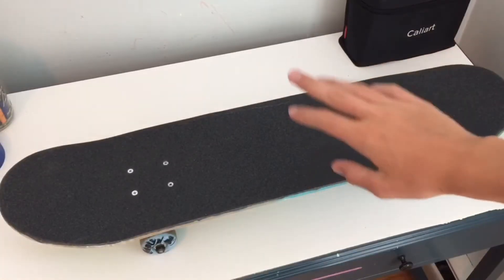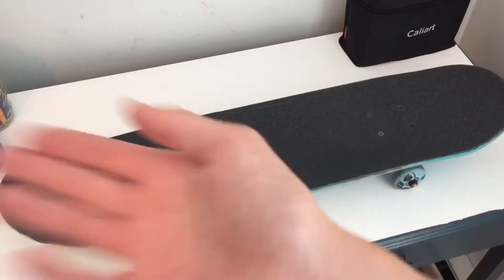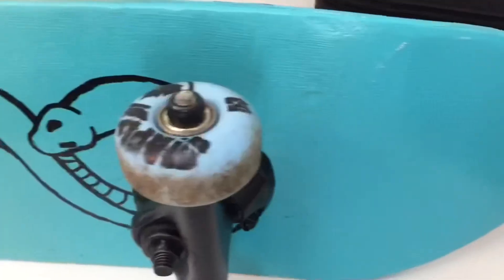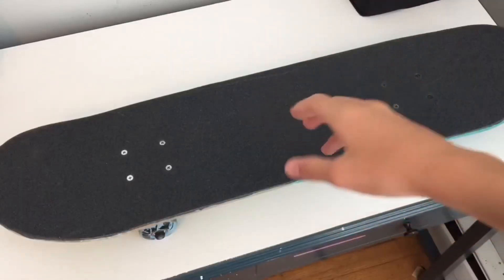The skateboard is completely finished — enjoy the review. For the record, if you ain't trying to grow then it's not for you. All right, let's skate it!